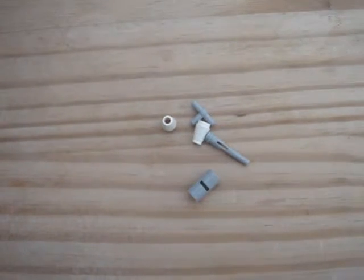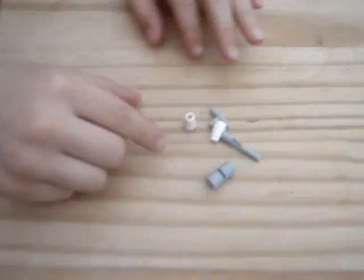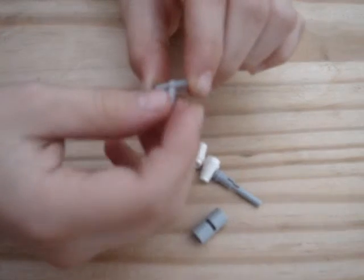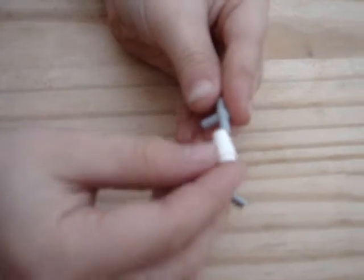Hello, this is MegaRazerWolf and here I am showing you how to make a Lego chopped gun. First, you're going to need a piece like this. Then you're going to get a cone piece and just slot it onto there.